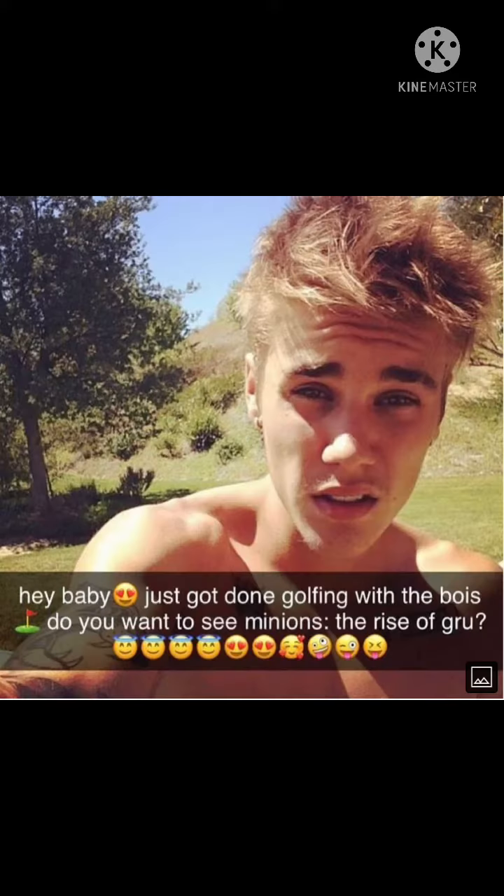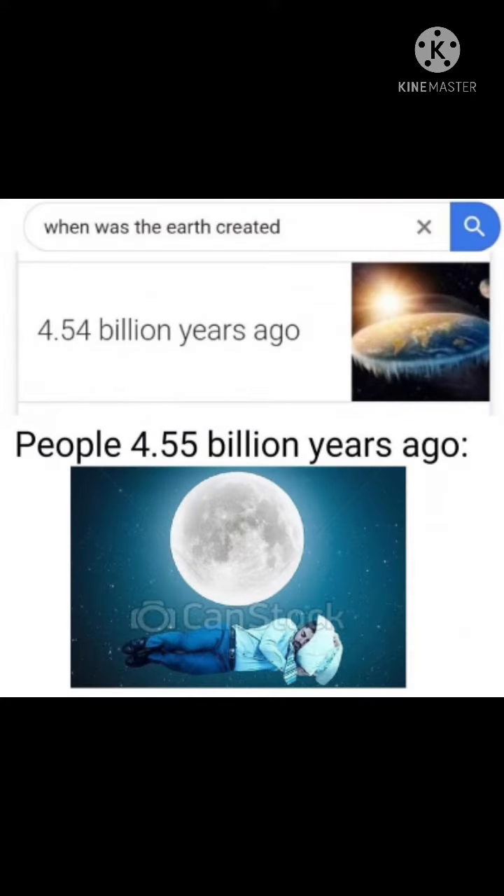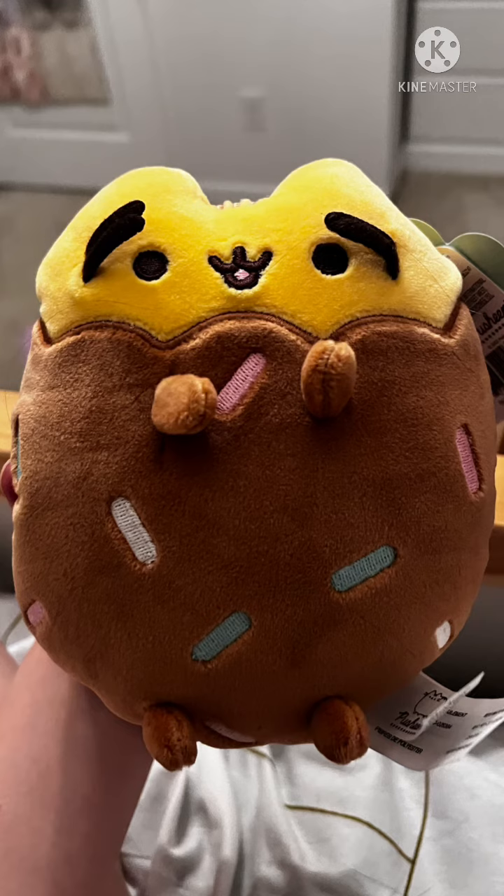Okay hi, I got four Pusheens and they're very cute, and I'm going to show you them because that's what I do all the time. First I have chocolate dipped cookie Pusheen.